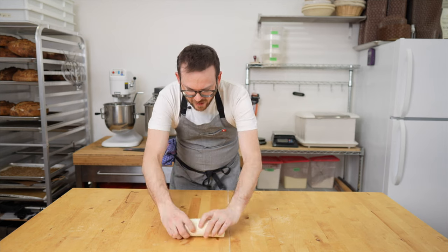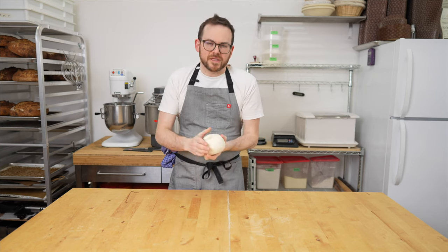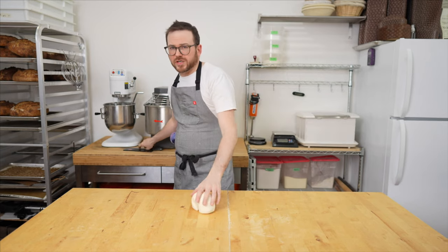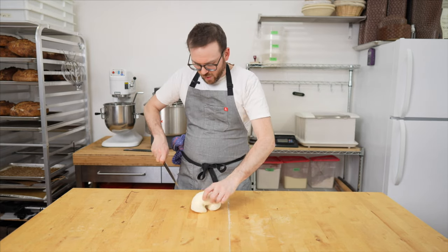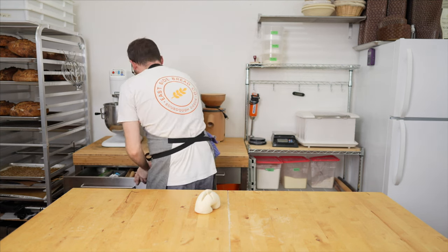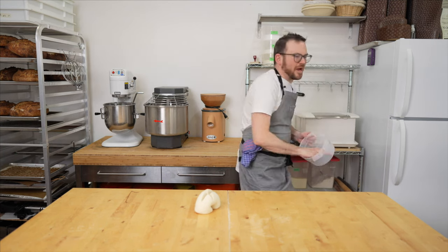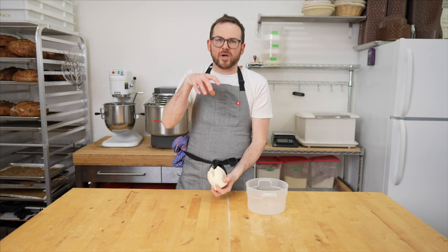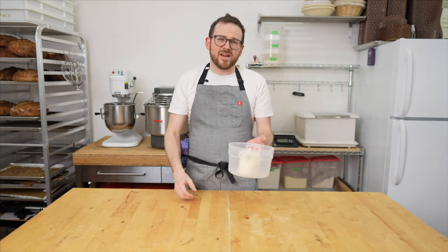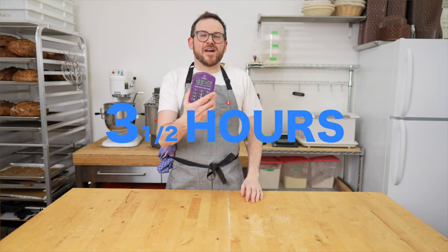For today's video, I'm only going to do two refreshments before I mix the final dough. If you're just starting out and new to using a stiff starter, I recommend doing three total refreshments just to make sure that your starter is on point. We're going to score the top and then place this into a proofing container. I've tried containers where it rises straight up and honestly haven't noticed any difference, so I'm just going to place it right in here and put this in the proofer. We're going to wait for three and a half hours.